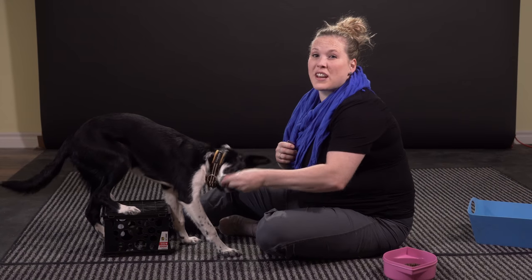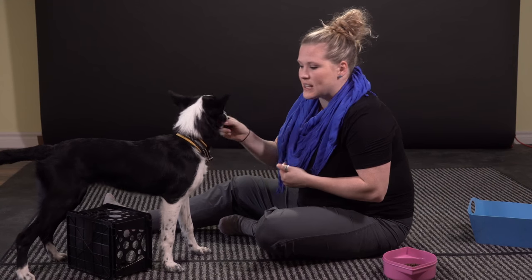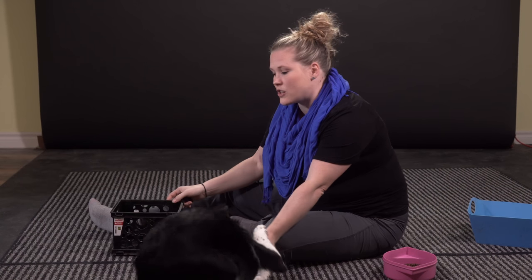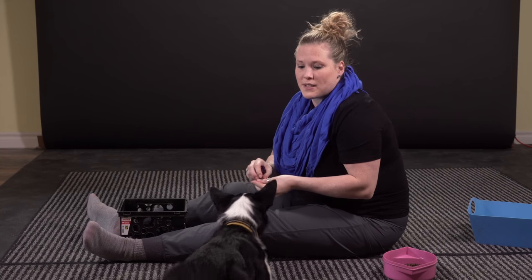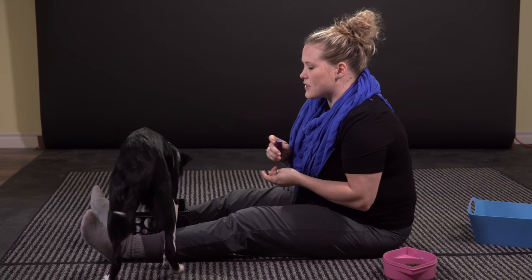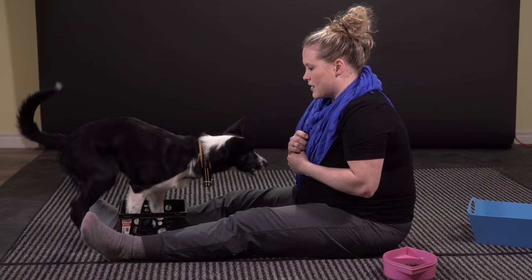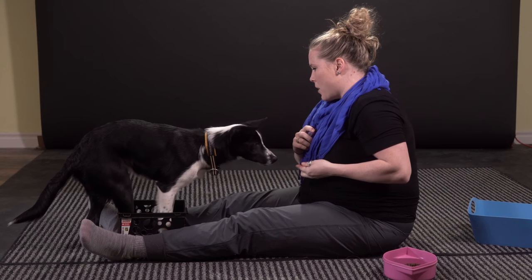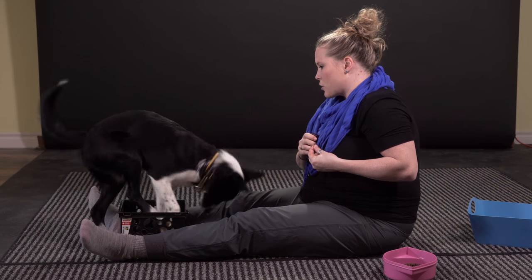Last but not least, I'm going to see if she can get all four feet inside this small box. I do this because it's great for her coordination and teaches her really great body awareness, especially for agility training. But honestly, it's really great for your dog's mind — one of the best ways to tire your dog out is mentally. Playing fun little games like this is a great way to keep your dog tired out, and obviously it's a very fun party trick. I'm going to reward her a bit more on this one because it's a lot more challenging.